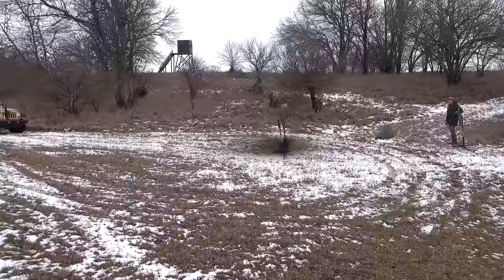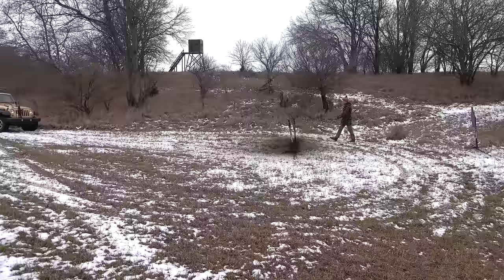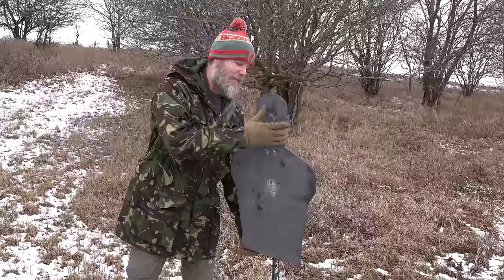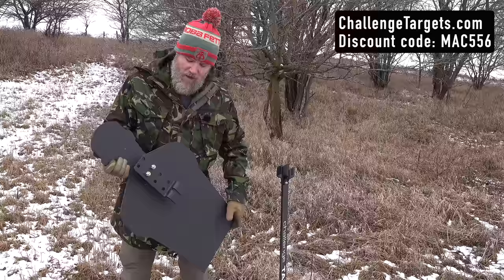This group was fired — 15 rounds from the Scorpion EVO and 15 rounds from the MPX in its current configuration — and as you can see they stacked rounds on top of each other. At 20 yards they are shooting pretty much the same in terms of accuracy using 115-grain ball, fired from the standing position unrested. Very comparable in terms of performance.